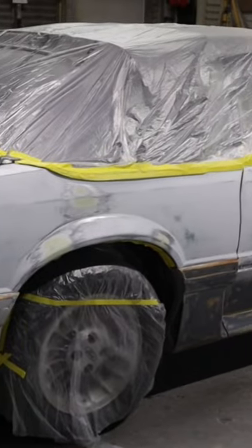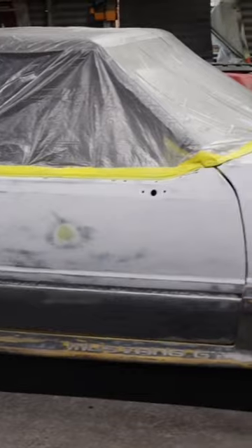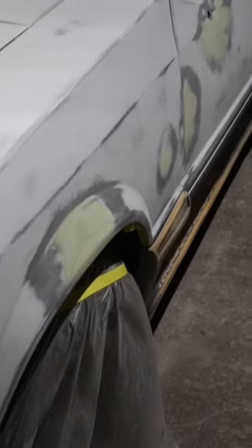After I let that dry, I sprayed all the panels with a coat of Shopline Epoxy Primer. After the epoxy, I did all the bodywork that was necessary.